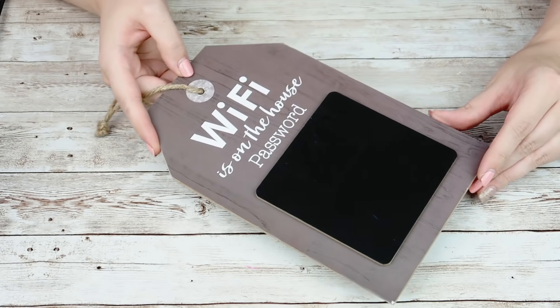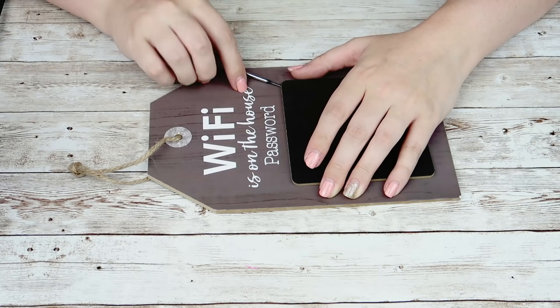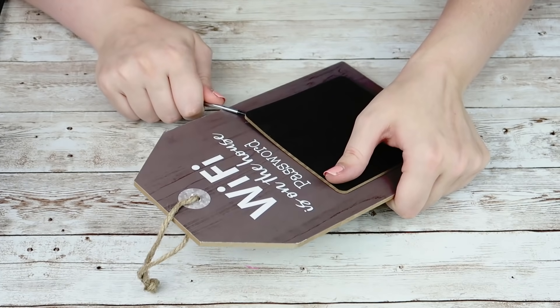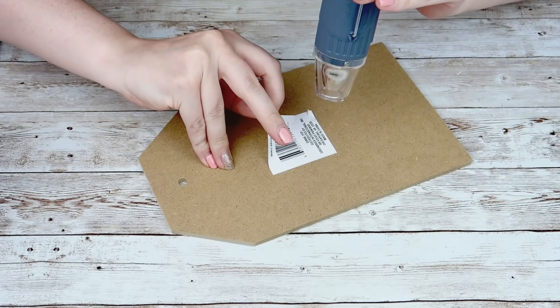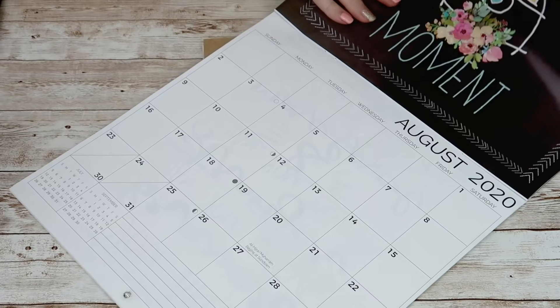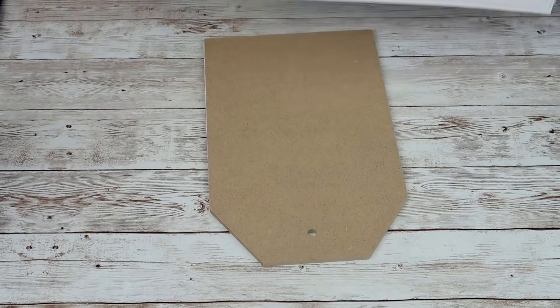Now this next one is so simple and easy. I'm going to take one of these Wi-Fi signs from the Dollar Tree and pop off that little square on the front. I love tag signs and I absolutely love that this was kind of a medium size — not like the big tags they have in their home decor section. This is just like a good medium size, so I was really excited when I found these.